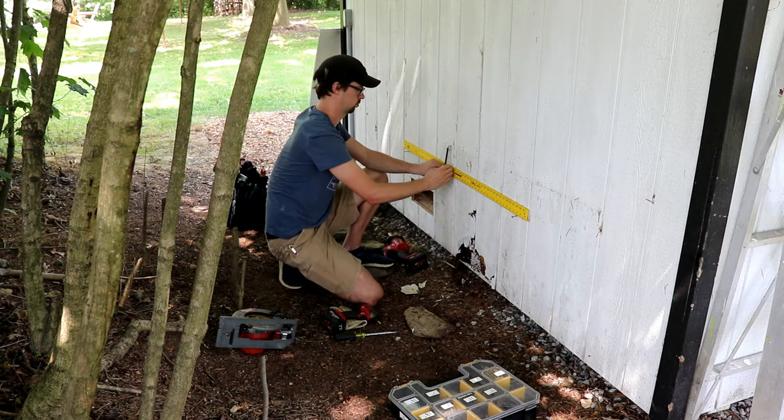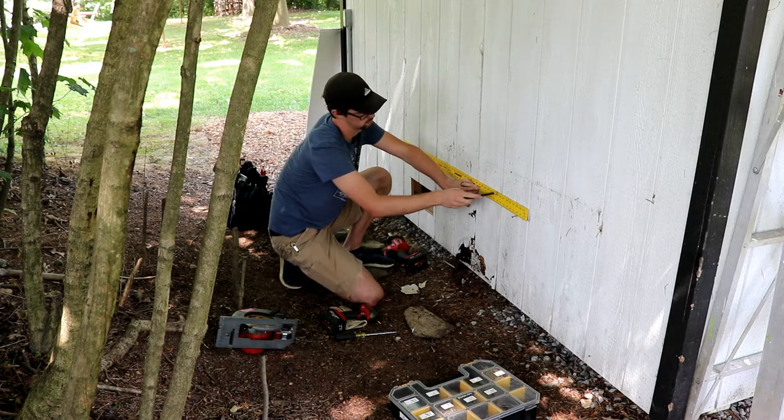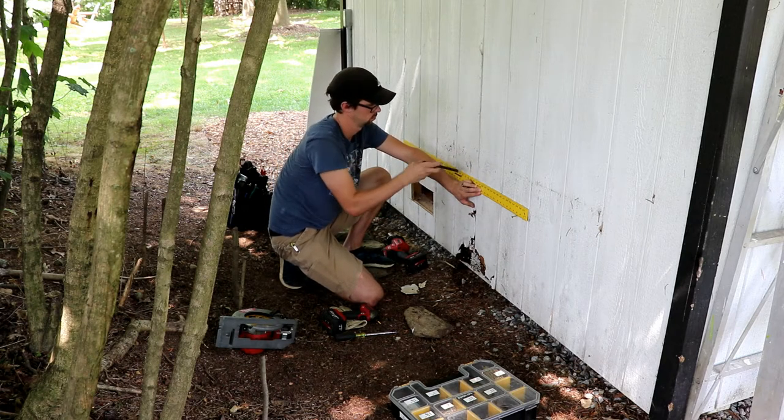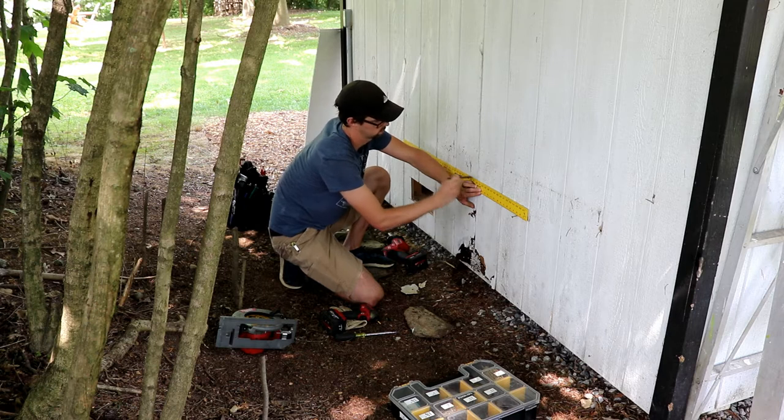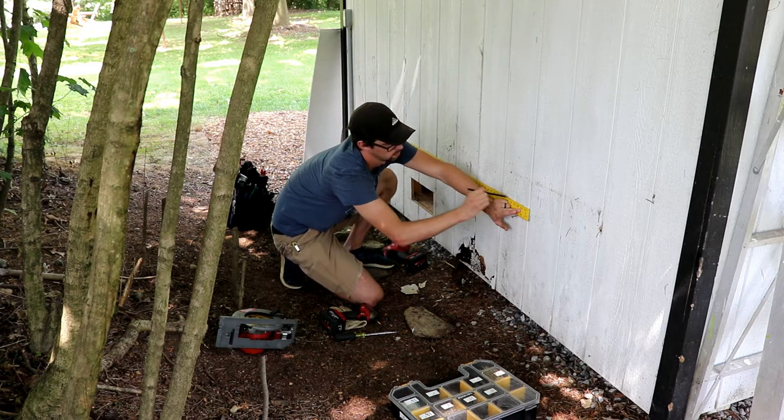Another option to make this mark may be to use a chalk line. However, with the roughness of the texture of this siding, I'm not sure that a chalk line would have made a clear mark, and I want the clearest mark possible to give myself the best chance of making a straight cut.